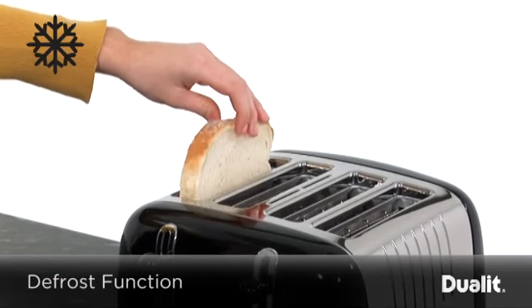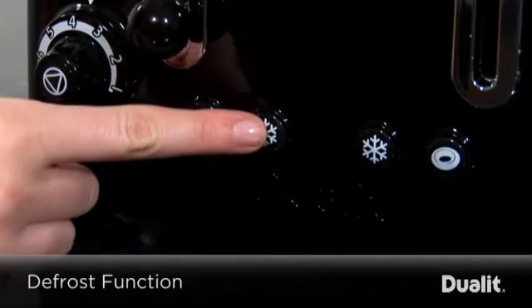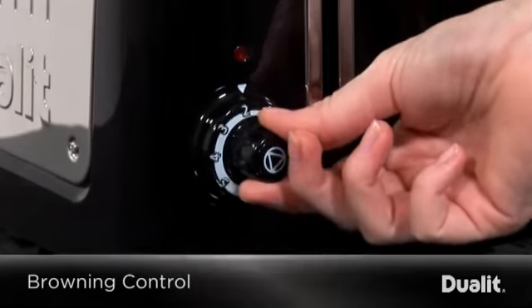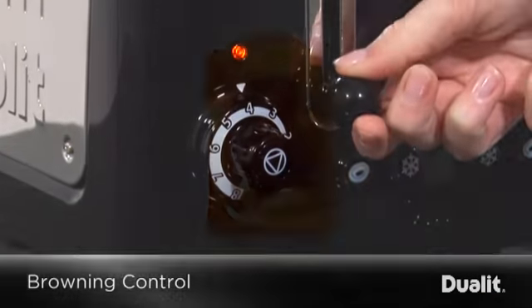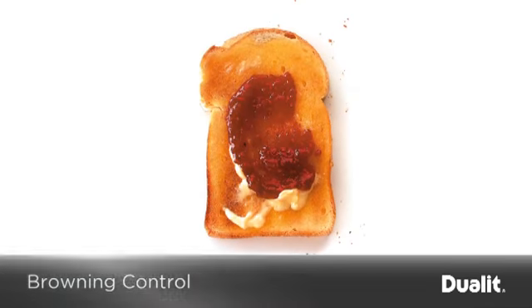Toast bread from frozen without waiting around with the clever defrost setting that gently thaws frozen bread before toasting. An automatic timer allows you to set your own browning preferences, and high wattage creates toast that is crisp on the outside and soft on the inside.